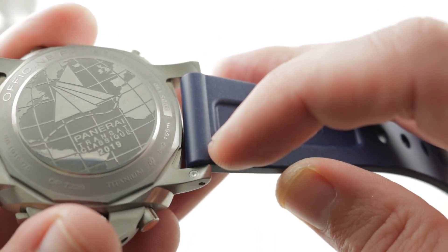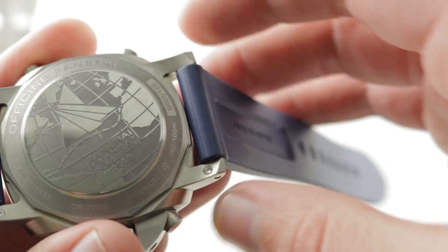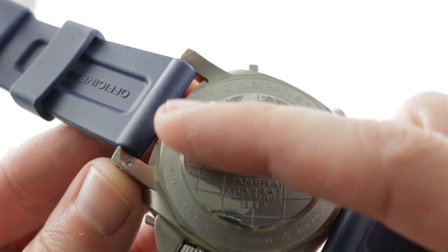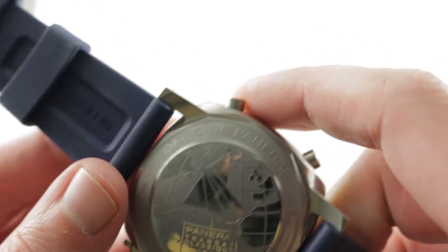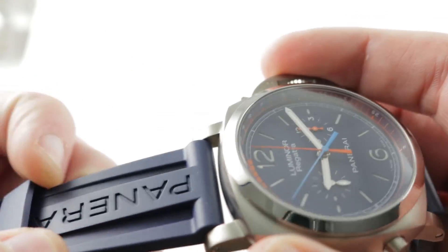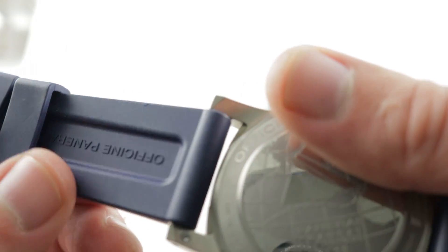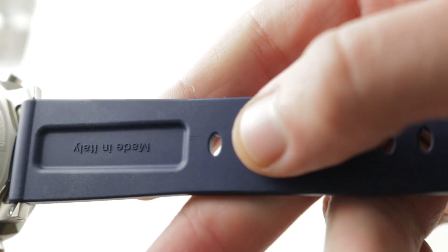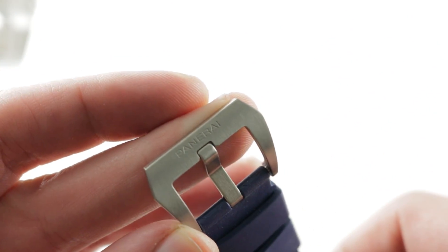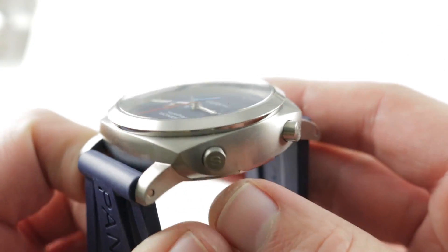The strap is a high-grade Panerai Italian-made vulcanized rubber in a sort of cobalt blue — it's not quite navy. The timepiece features a quick release lug system: on the bottom you push the little trigger and then press the bar through to release. It's both very secure and prevents you from testing your skill with a screwdriver against these immaculately satin-finished lugs. The strap itself is remarkably supple for vulcanized rubber — it feels almost like silicone.